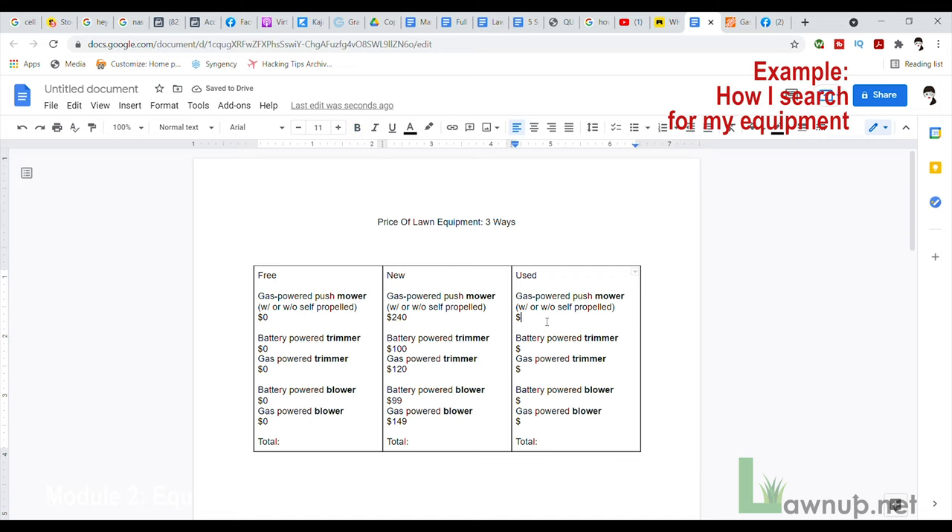Adding up the new prices: going with gas-powered across the board comes to about $439 total. Alternatively, with the electric/battery-powered alternatives it comes to about $519 for the big three. With either option, you get your complete big three equipment — lawn mower, trimmer, and leaf blower.